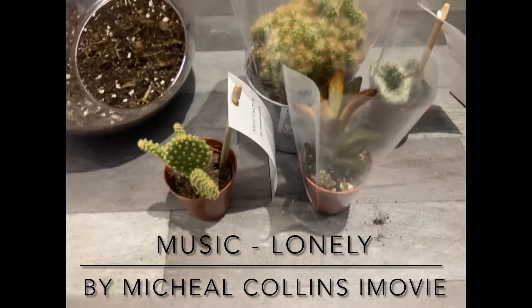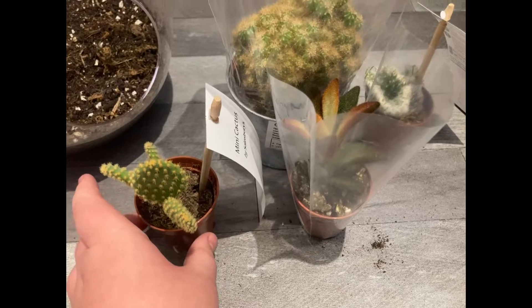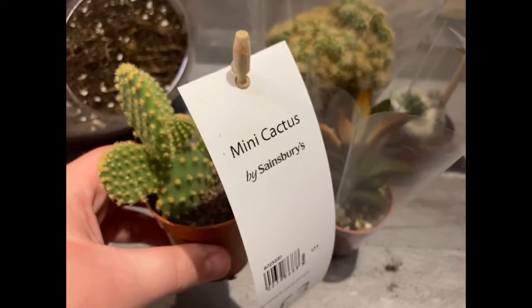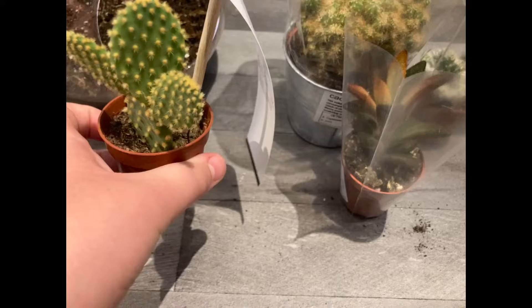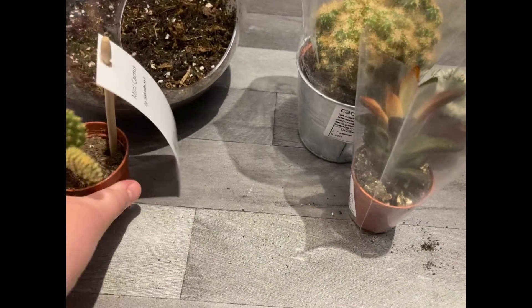Hello, welcome to Evans Gardening on YouTube. In this video I'm going to be showing you my five new plants. I hope you enjoy. So here's my Opuntia drooping pear cactus. I bought this for three pounds and it did come in a nice decorative pot, so that's quite worth it. Three pounds — I'm really pleased with that one.